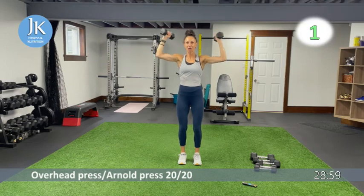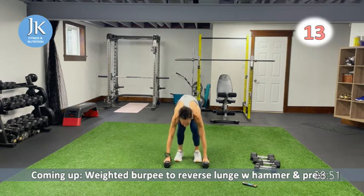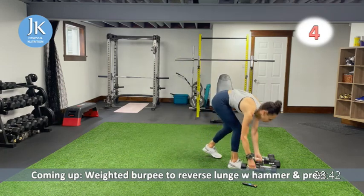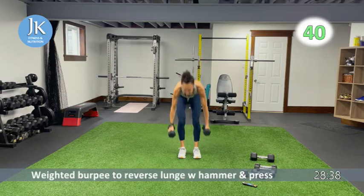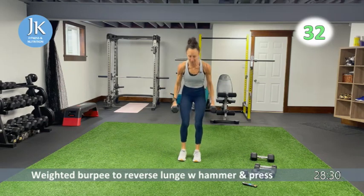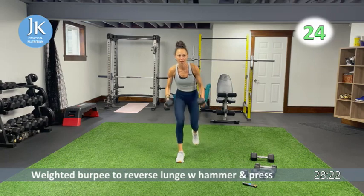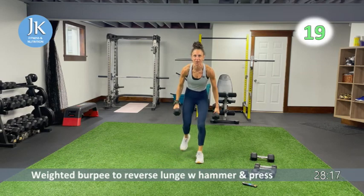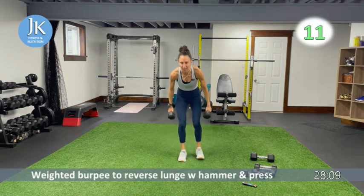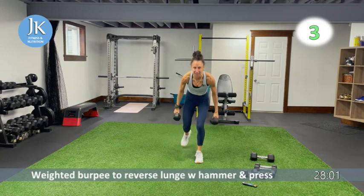We're going to do a weighted burpee to reverse lunge with a hammer curl. Come all the way down, legs shoulder-width apart, jump feet together, then overhead press. Back down to weighted burpee — one leg at a time. Step it back, get set, hammer curl, overhead press, feet come together, back down again. Arms are tucked into your sides, chest up. Remember: get your feet flat into the ground as you push yourself up from the weighted burpee position, step back, get set, hammer curl, overhead press.